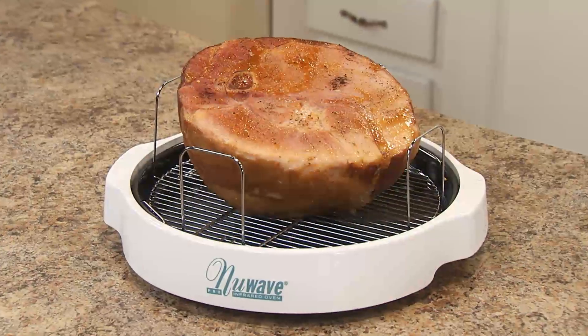Hi, welcome to the New Wave Cooking Club. I'm Jennifer, the executive chef for New Wave Oven. The holidays are around the corner, and we're going to talk about heating our ham.